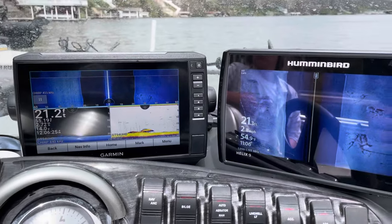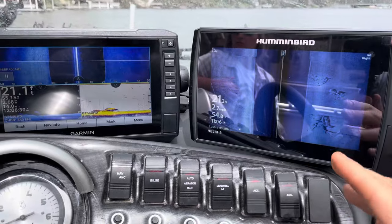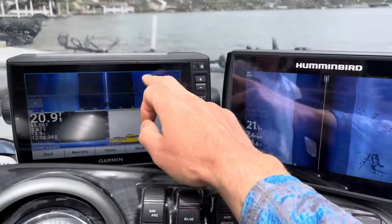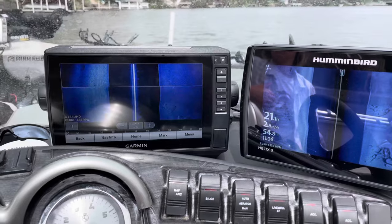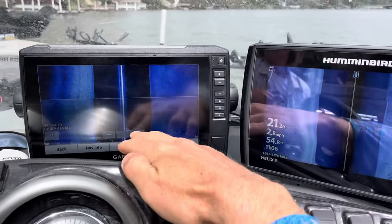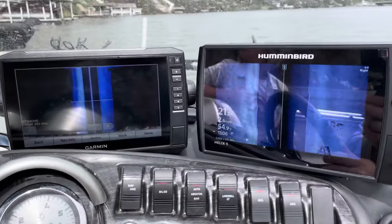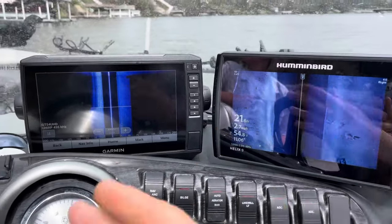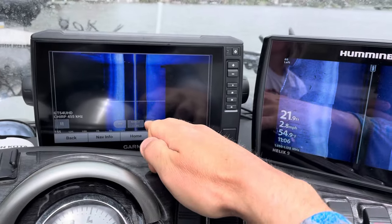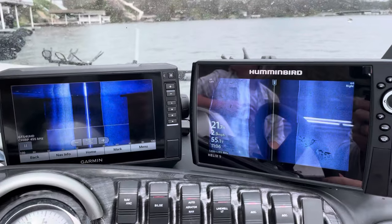On the side imaging, I always run my Humminbird at about the three times rule — if I'm in 20 feet of water I run it to 60 — because of the great detail I get out of it. But on a Garmin running at a 455 kilohertz frequency, it allows you to really spread this out. So if you're running your Humminbird at 60 feet, you can run your Garmin all the way out to 200 feet. I usually run it to about 100 feet just as a little bit of search mode.